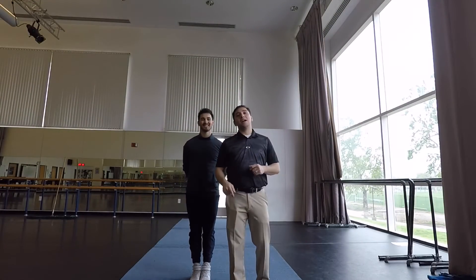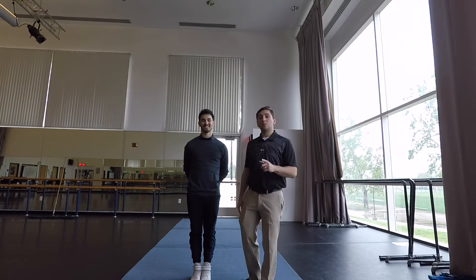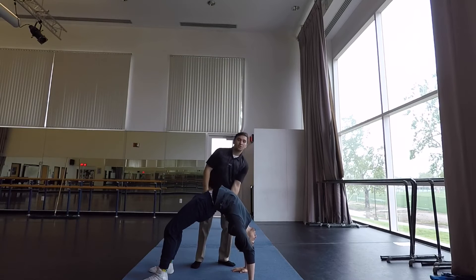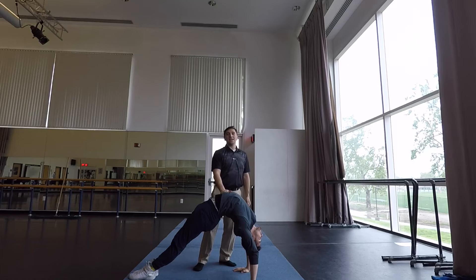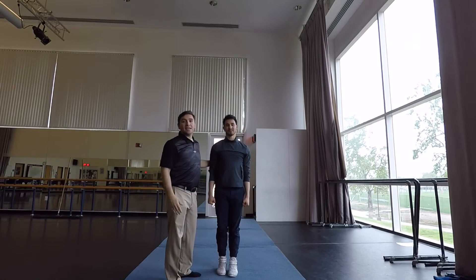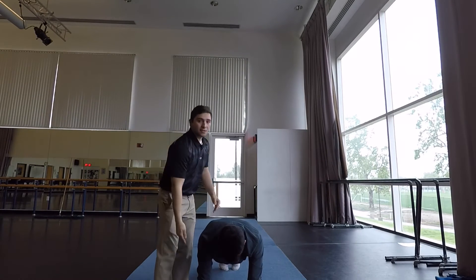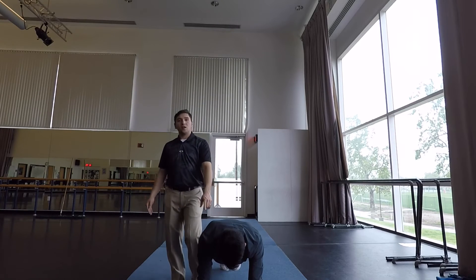Now we're going to show you guys how to build up to a very nice, strong back handspring. First we're going to start with a bridge. You're going to see that the bridge is pushing your shoulders and legs to get leverage. Next, from the handstand, he's going to fall and push. Notice how he's keeping that core tight — falling on his feet and shrugging through his shoulders.